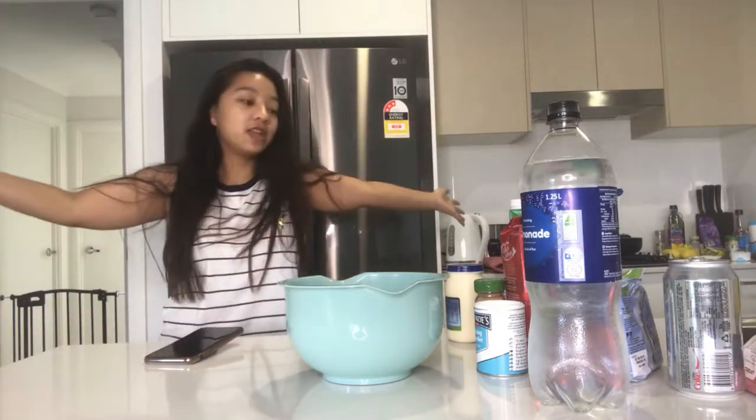Hello guys, welcome back to another video in my kitchen again. So today I'm actually going to attempt to make scones.